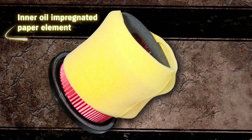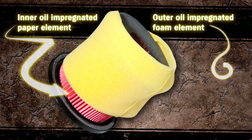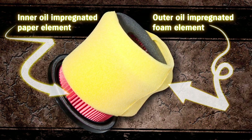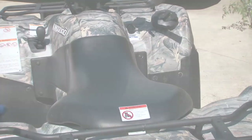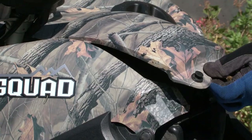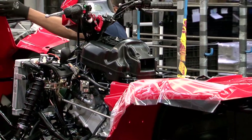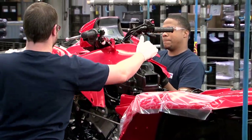The King Quad's air filter incorporates an inner oil-impregnated paper element for superior filtration and an outer oil-impregnated polyurethane foam element that is easily cleanable and reusable. Combining these two elements gives overall durability with less maintenance. The air filter can be accessed by removing a panel and an airbox cover lid, allowing you to clean the foam cover and inspect the paper element. The airbox and filter are conveniently located at the highest intake point on the engine.